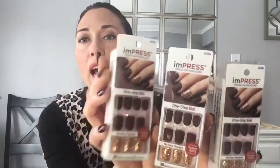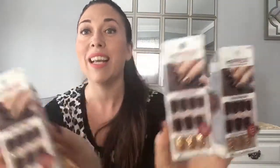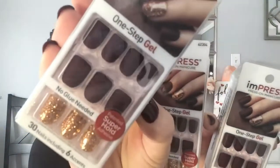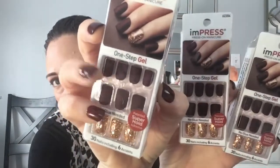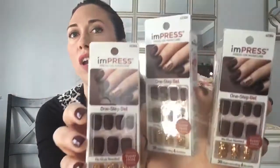I found impress nails — these are sold out everywhere, I cannot find them anywhere. When I saw them I had a mini heart attack! This is a matte finish, similar to what I'm wearing now but mine are glossy. I got three packs — they only had these and one other design I didn't like. They work awesome — I've had mine on since Saturday, so that's three days and going strong.